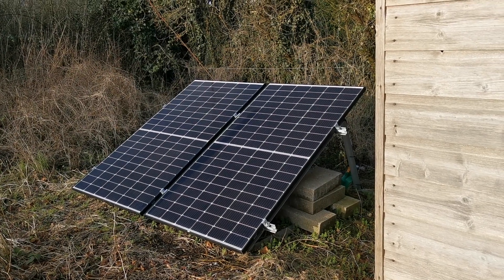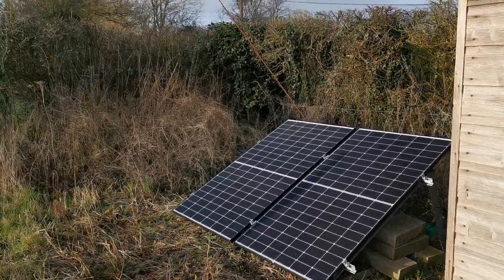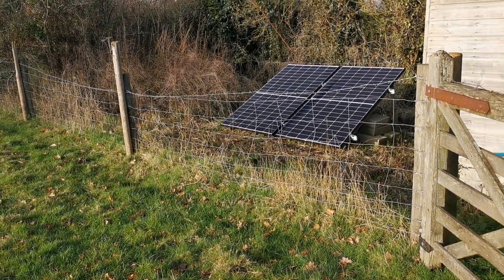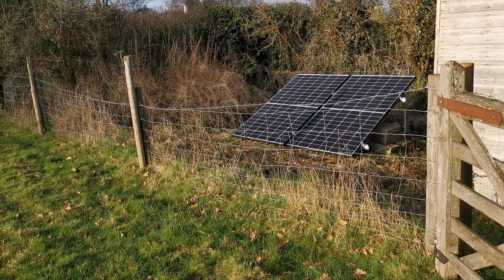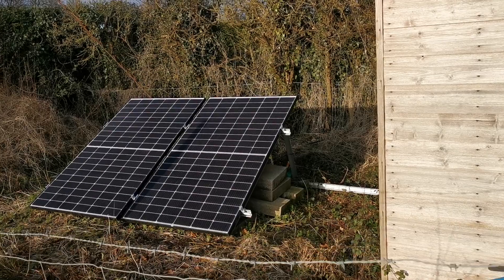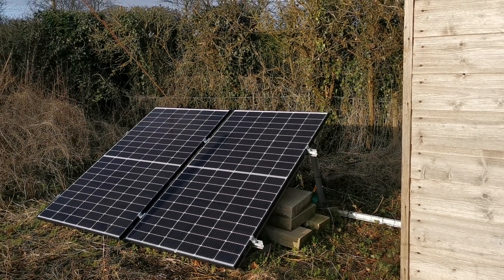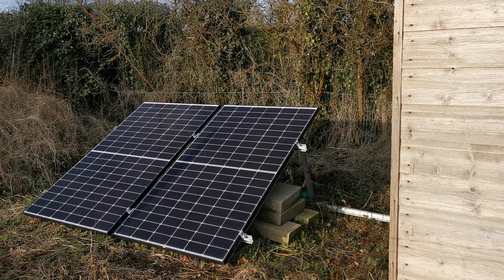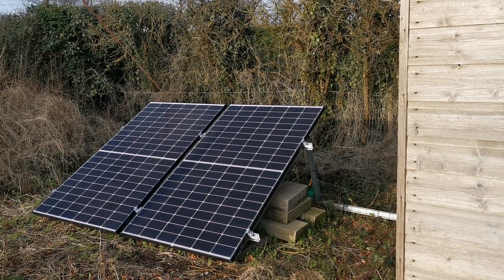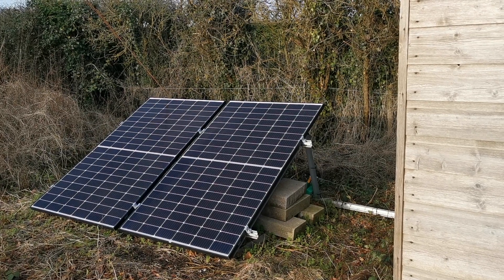We haven't seen the exact figures for the new panels yet. We're going to move them from their current position, bringing them out about eight feet in front into the field where they won't be shaded by the shed - that should significantly increase electricity generated. Also, just look at the angle of these panels: the standard recommended angle of around 30 degrees is great in summer but not ideal for winter when the sun's arc is very low. If we could move between a summer position of 30 degrees and a winter position of 40 or even 45 degrees, we could significantly increase the amperage and wattage output.